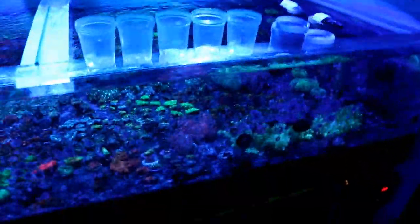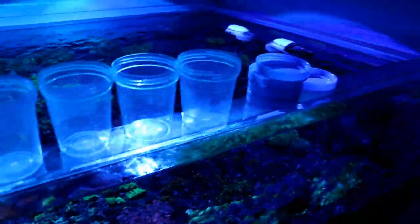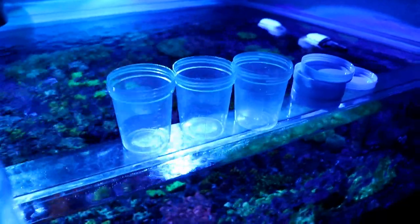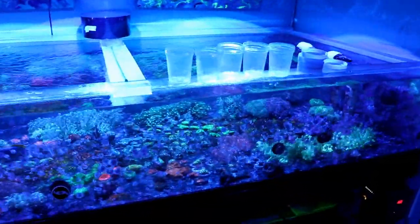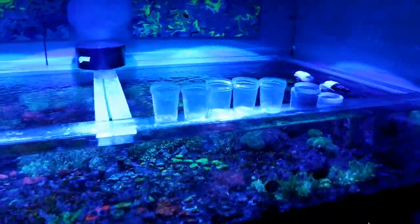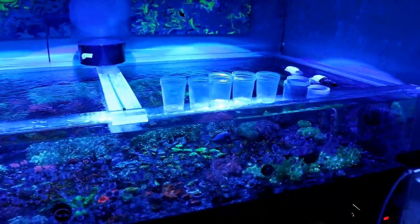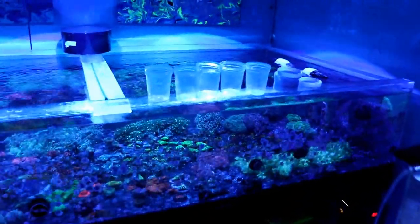When I ship stuff, or even when people come here to buy stuff, I use specimen containers — quick and easy, they're hard. I like them better than bags because it keeps things more contained. Bags are kind of squishy and could pop. This way it's not gonna leak, the bag's not gonna pop, and the coral should ride safely.